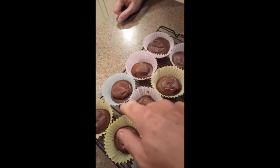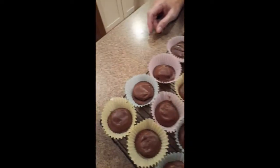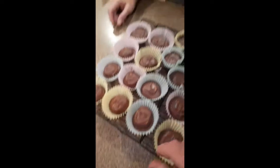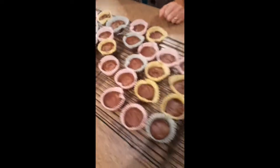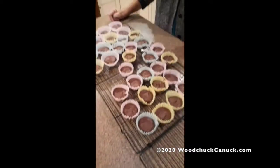Still didn't quite have enough, but this dozen here was in larger muffin cups. So if they were in the same size as these, they would probably look the same. But it doesn't matter — they're going to taste the same, and that's what matters the most. There you have it: Reese's Peanut Butter Cups made at home.